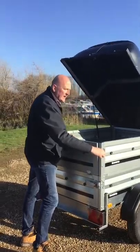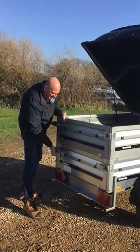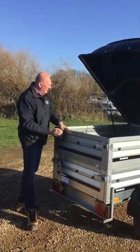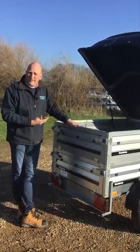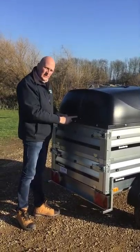With the 1150 trailer you can technically stand it up on its end on the rear panel, but with this model because you've got the extension sides and the ABS lid, it's probably getting a little bit heavy and bulky to do that. So a lot of customers would leave this stored as it is on its wheels and leave their camping gear inside it as well.